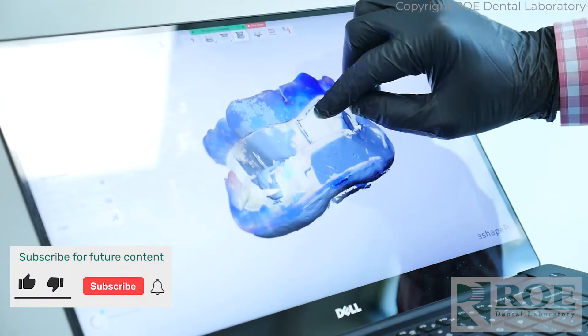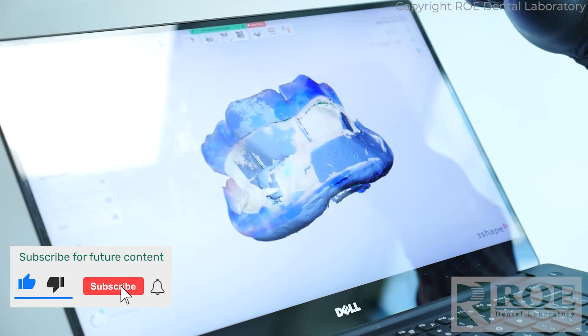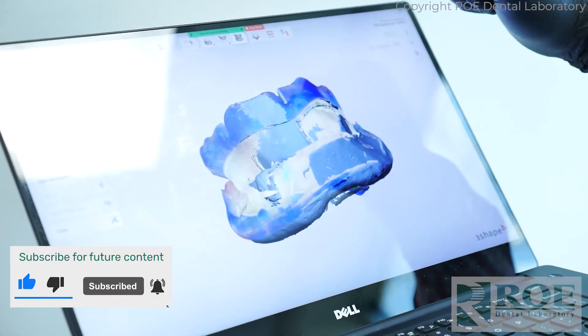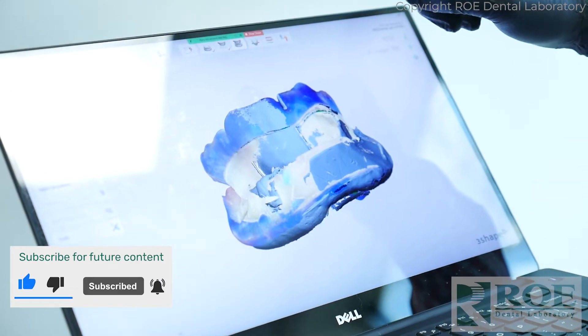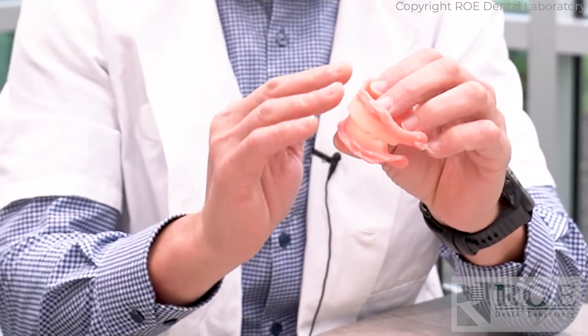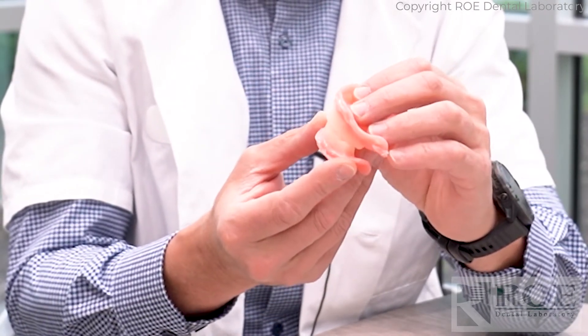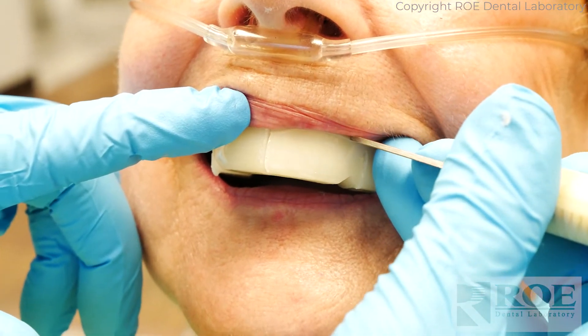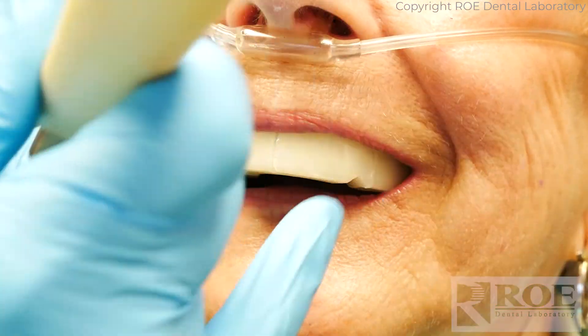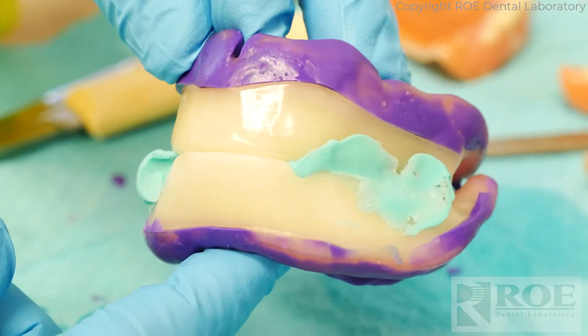Using digital technology to fabricate a denture from bite blocks. If you have an iOS scanner, you can simply receive bite blocks from our laboratory. It's a normal bite block appointment — adjusting the wax, making the marks for midline and high smile line, and making the notches for the bite registration.